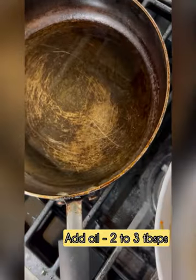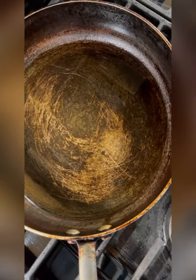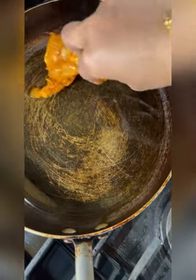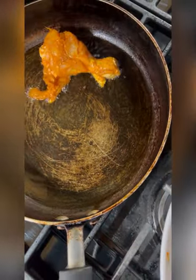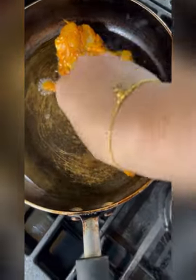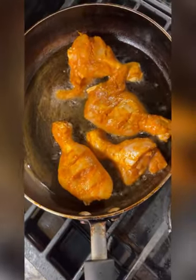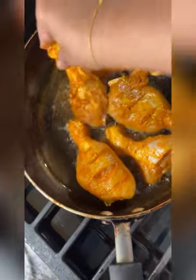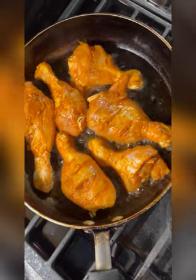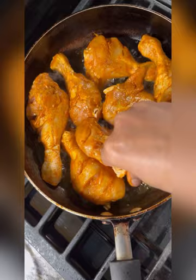I will add 2 to 3 tablespoons of oil to the pan. Now I will put the chicken pieces in the pan one by one. I will add them 1 by 1 into the pan.